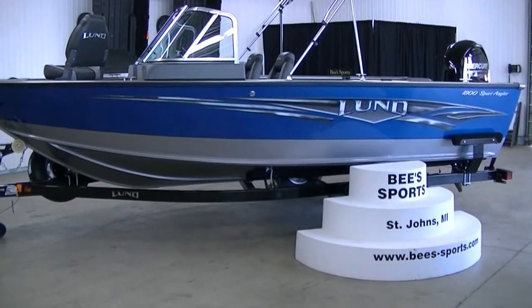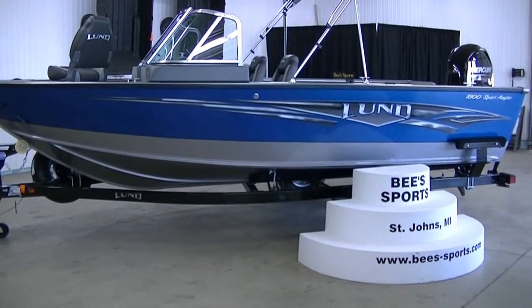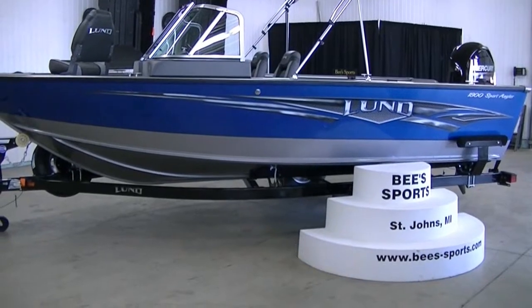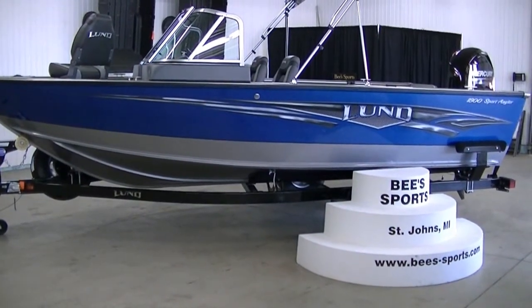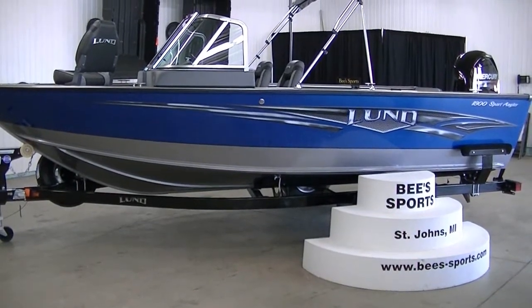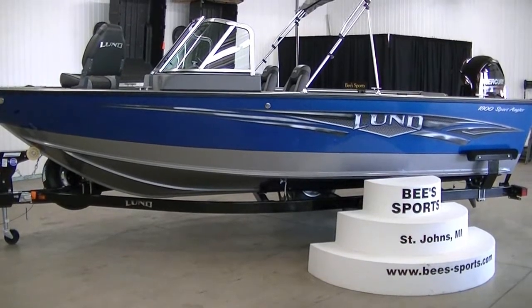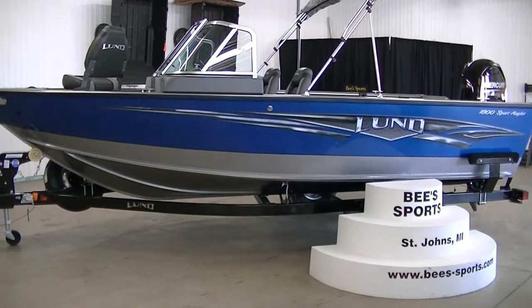This is Bees Sports, the best in the Midwest. Today we're looking at a 2014 Lund 1800 Sport Angler. We have a Shorelander trailer and a Mercury 115 four-stroke. This boat is 18 foot six inches long with a 97 inch beam and a 41 gallon fuel tank.